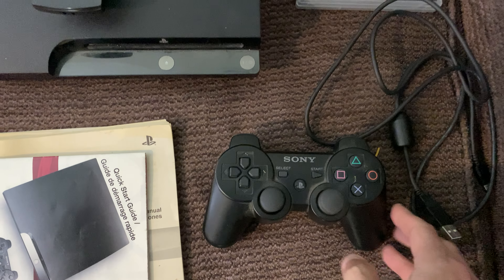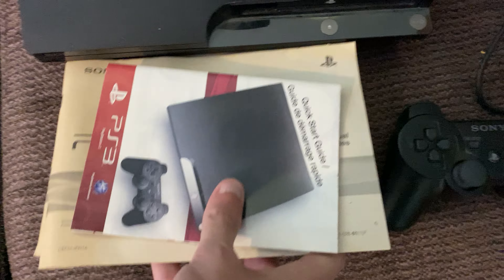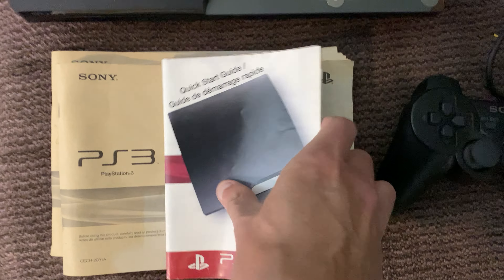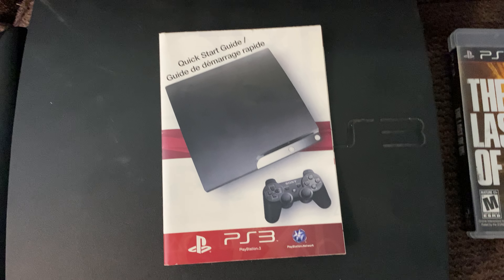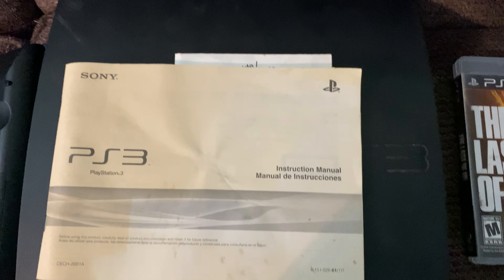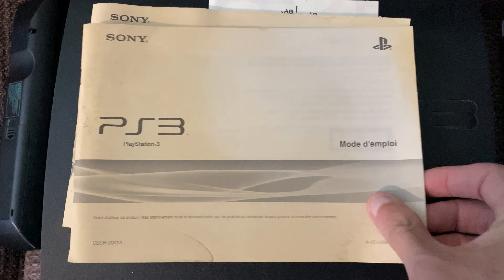I have tested the controller as well as the unit, and it works just fine. The last thing that was included was some of the papers that originally came with the system — there's a quick start guide here, an instruction manual, and then this one which I think is just the other languages and so forth.